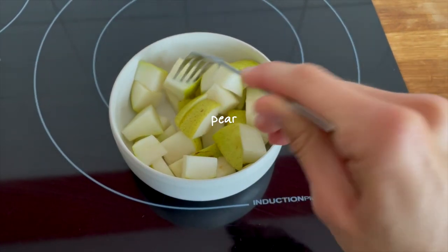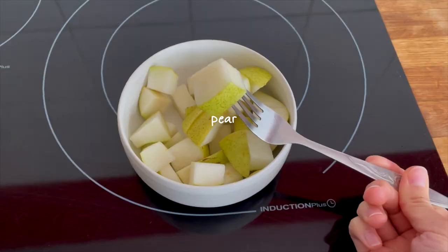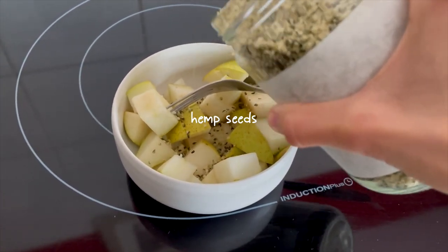As a morning snack I had a pear — I know it looks like an apple but I assure you it's a pear — and I sprinkled some hemp seeds on top.